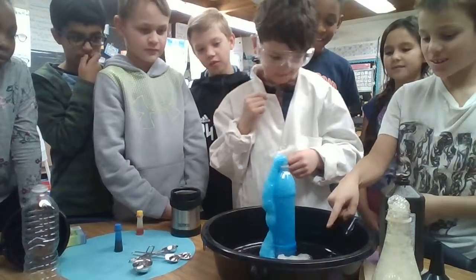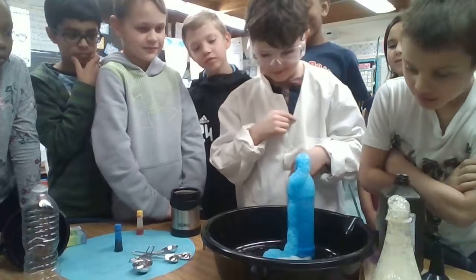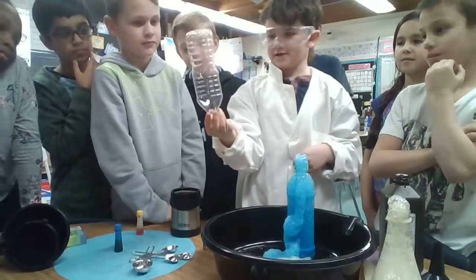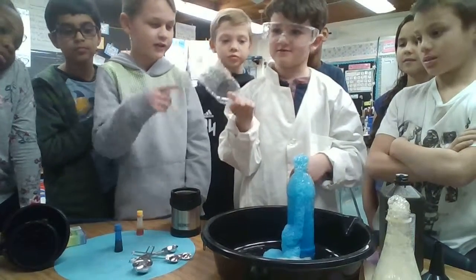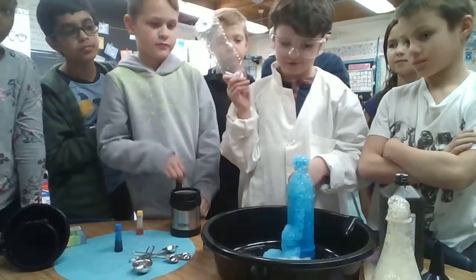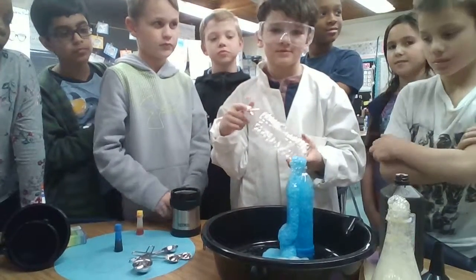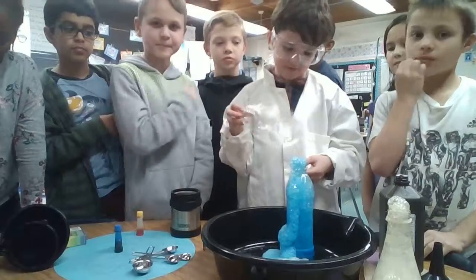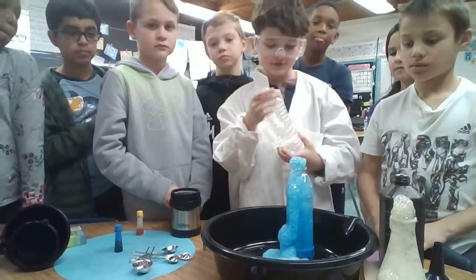This one looks different. This one looks bigger. It looks so big. The soap looks bigger. At my house we did too. This one was the best. Can I use this one? Yeah. Because it would have a different effect because some are taller and some of the tops are skinnier.